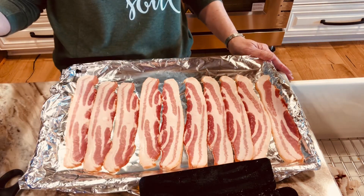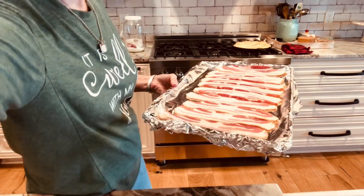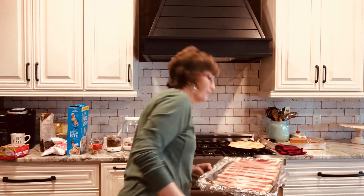How's that look? Perfect. Okay. I've preheated my oven to — what'd I do it at? 400. Some people say to not preheat your oven and put the bacon in a cold oven and bring it up to temperature. Miranda does hers this way, so I've got it preheated to 400, and we just got the biscuits out, so it's already hot.